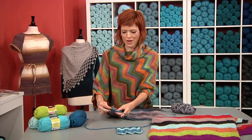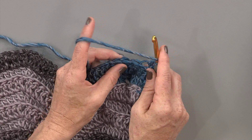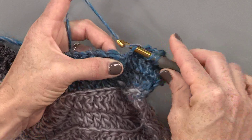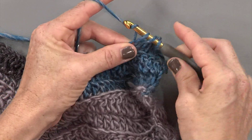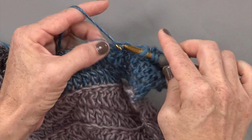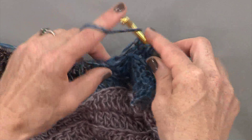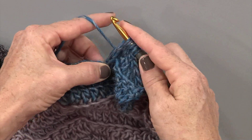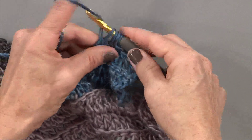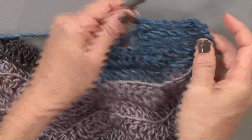This particular pattern calls for working through the back loops, and we're going to work over three stitches — one, two, three — double crocheting all three together. Yarn over, wrap, pull through, yarn over again and pull through two. That's where you get your height. Move on to the next one: yarn over, pull through, yarn over, pull through two. And then the last one: yarn over, pull through one, yarn over, pull through two. And then this is where the magic happens — yarn over, pull through all four loops on the hook. And now you can see your decrease is done.